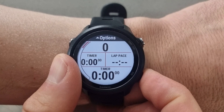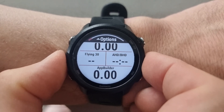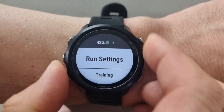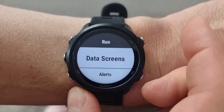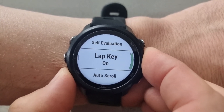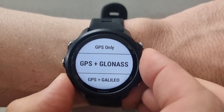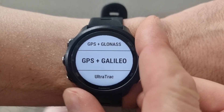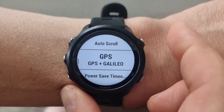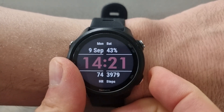On my runs away from the track I tend to use GLONASS because it tends to be more accurate. Here's how you do that: go into Run, press and hold the middle button, go to Run Settings, press the top right button, and scroll down until you find GPS. Then select GPS and GLONASS or GPS and GALILEO. Press and hold the bottom right button to back out, and there you go.